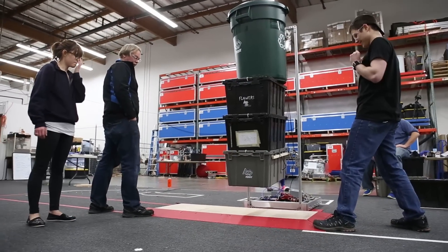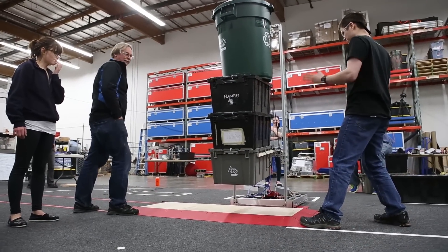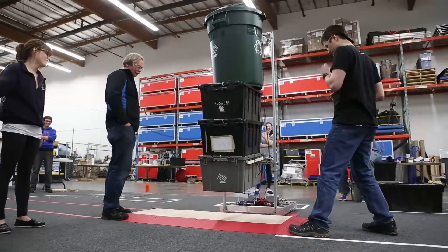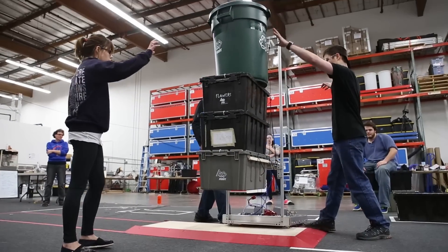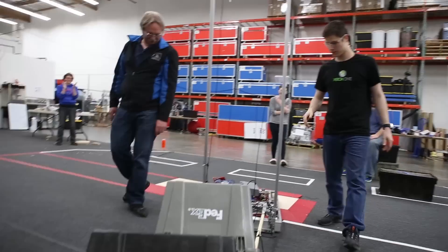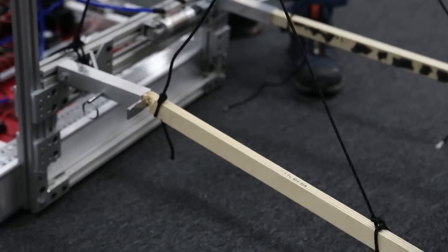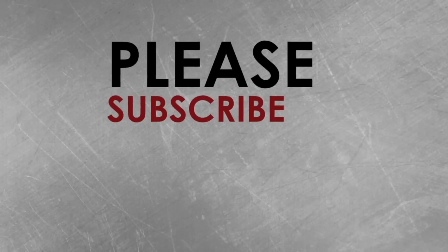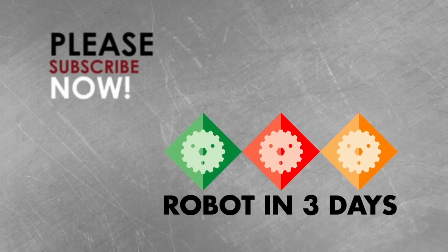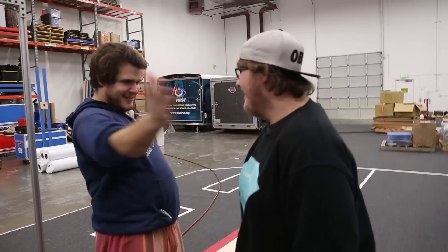Open the pneumatics, just drop it onto the score zone. It didn't break the rope, but — it's an FRC robot. It doesn't — we don't really use them all the time, but we tried at least.